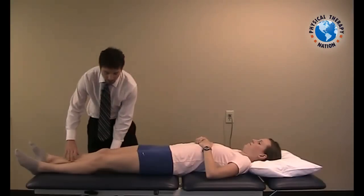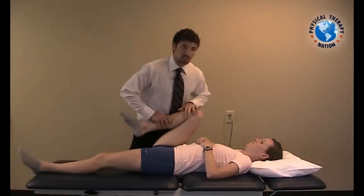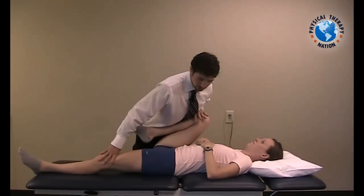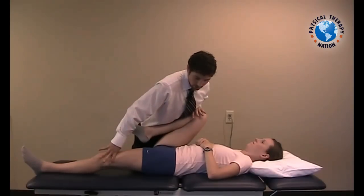Pre-position your patient in supine, flex up their right knee, create a stable counterforce with your chest, and position your right hand stabilizing on their distal femur. Ask your patient to push into hip extension against your chest with their right, as well as lifting up into your hand on their left.